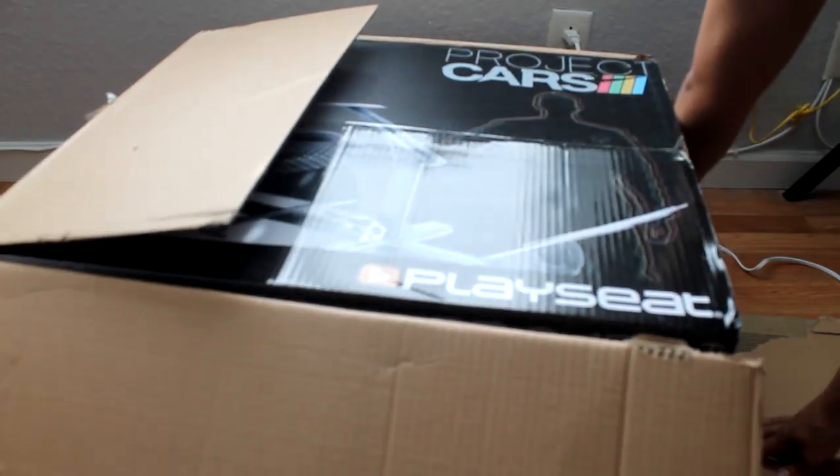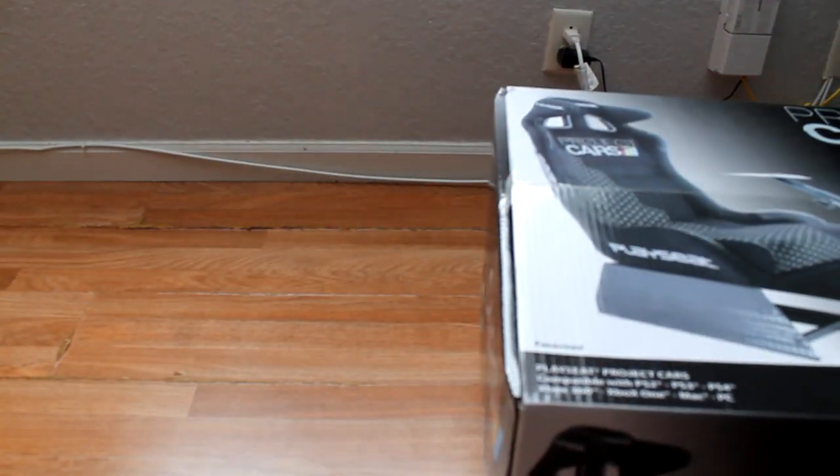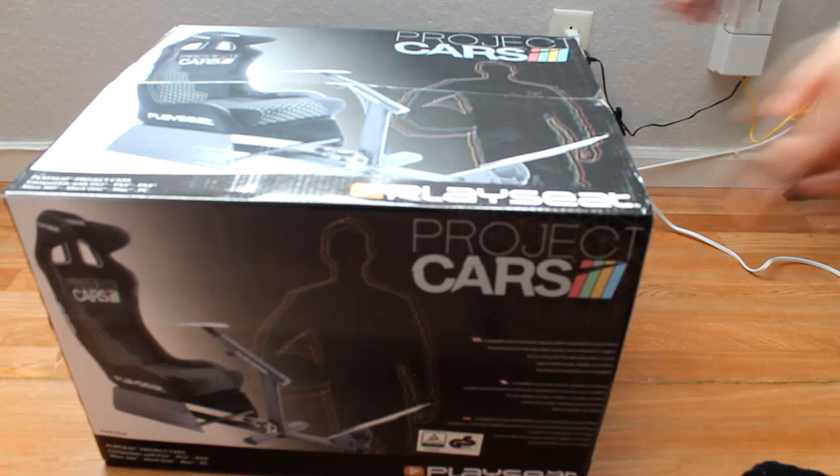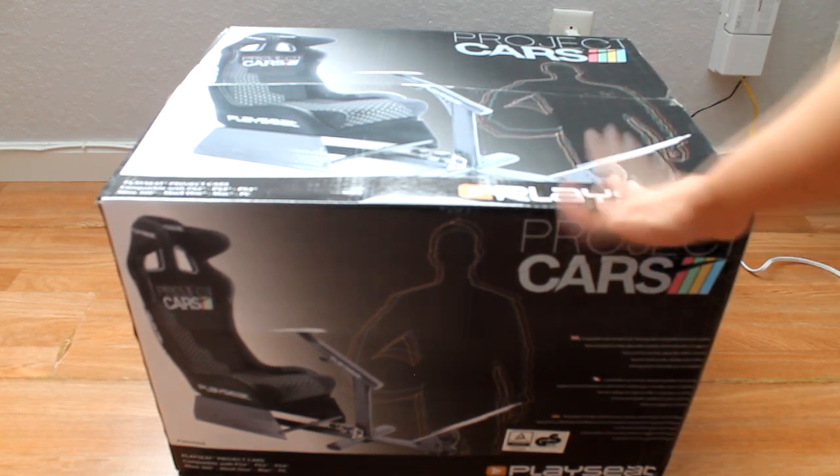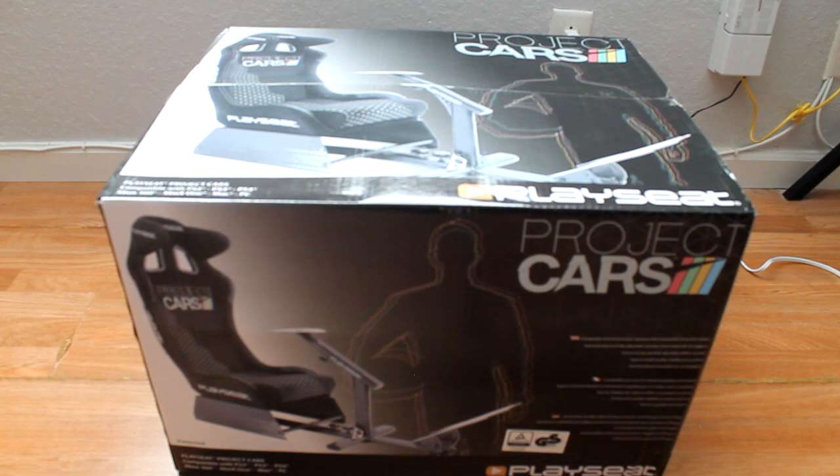Why is there tape there? It's free. OCD me — put it in at least the middle. There we go. You got the full box here — the Project Cars play seat. You know I had to get the Project Cars play seat — favorite new franchise. So let's go ahead and start opening the actual box.